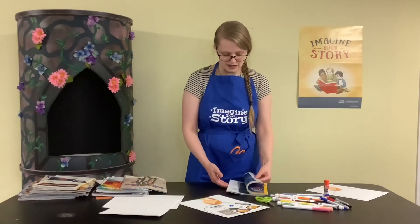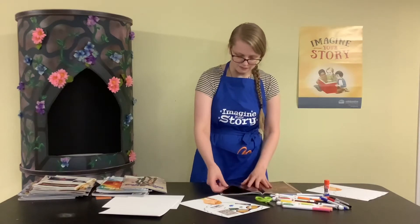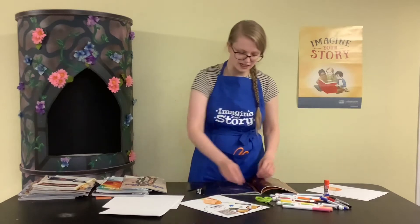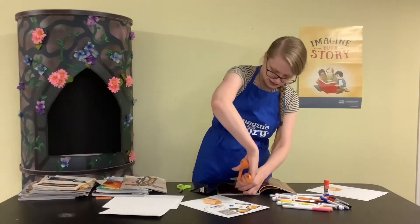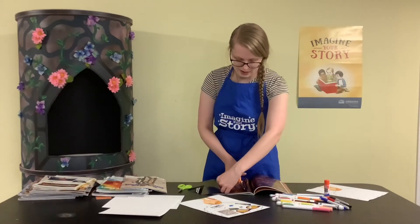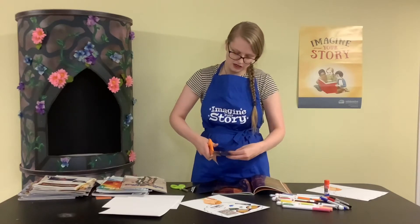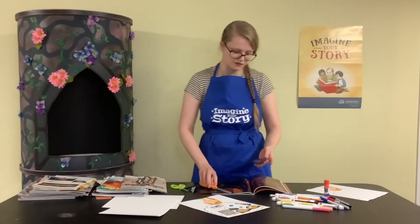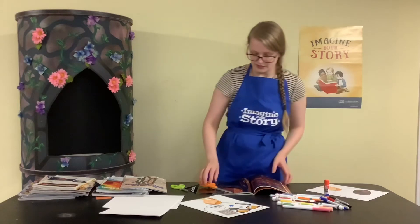I just flipped through these magazines and folded over a couple of pages that I thought were cool. This page has some stars in the sky, so maybe I like thinking about space, stars, or astronauts — there are all sorts of different things this could represent. So that's going to be one of the things I include.